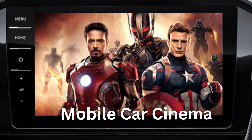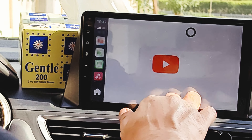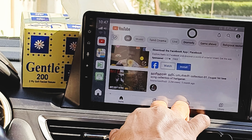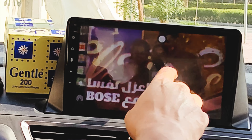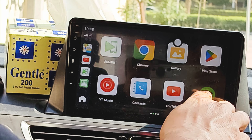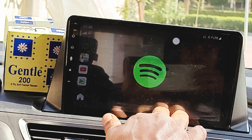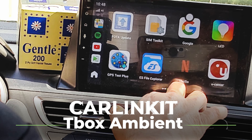Because of the Android interface, you can log into your Google account and download amazing apps, so you technically have a mobile cinema in your car. Next time you're going on a road trip, your kids will be easily entertained whether they're watching Netflix, Prime, or any other OTT platform, or even just playing downloaded movies. No more boring long rides and no more annoying kids in the back when you have the CarlinKit connected.